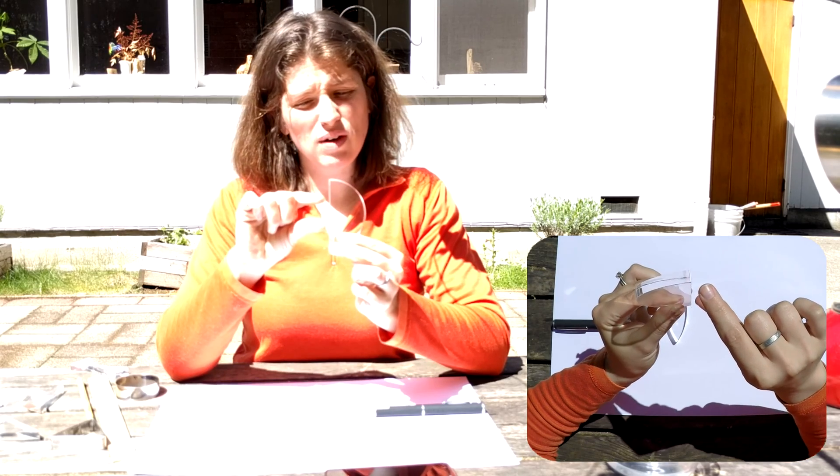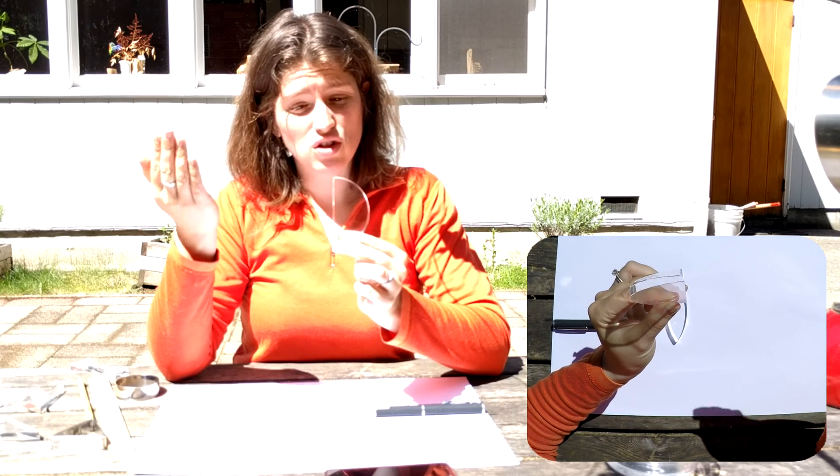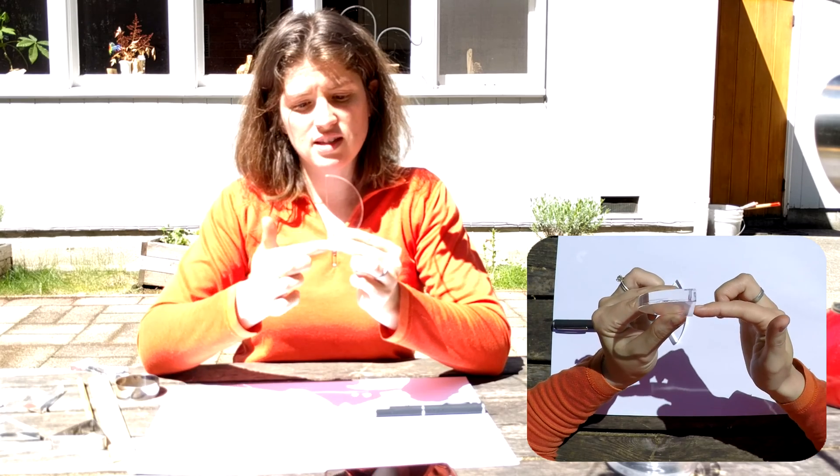If it comes through and it doesn't quite focus, and it focuses outside of our eye, we're also going to have a fuzzy image. The goal is always to get it to focus on the back side of our eye.